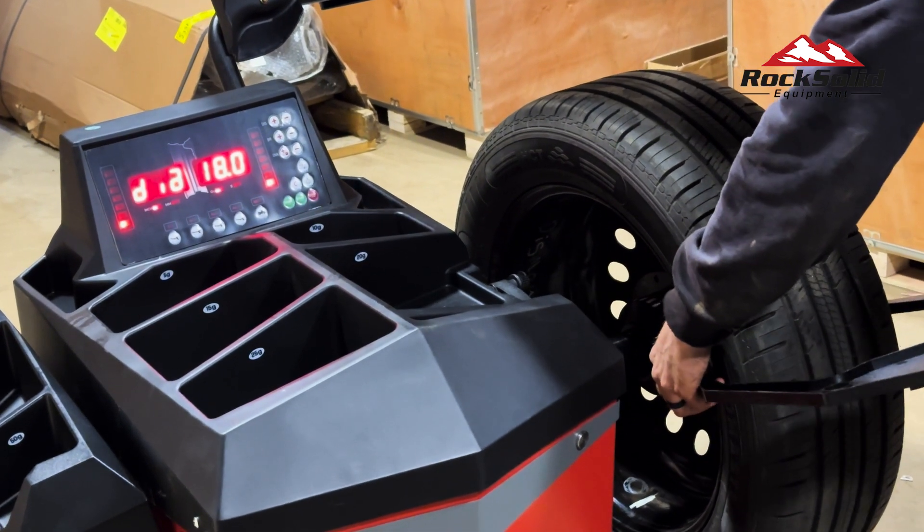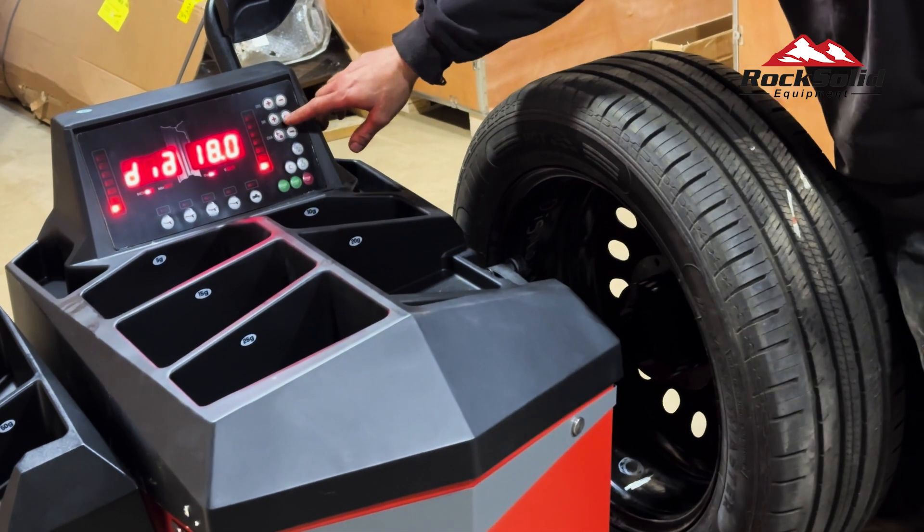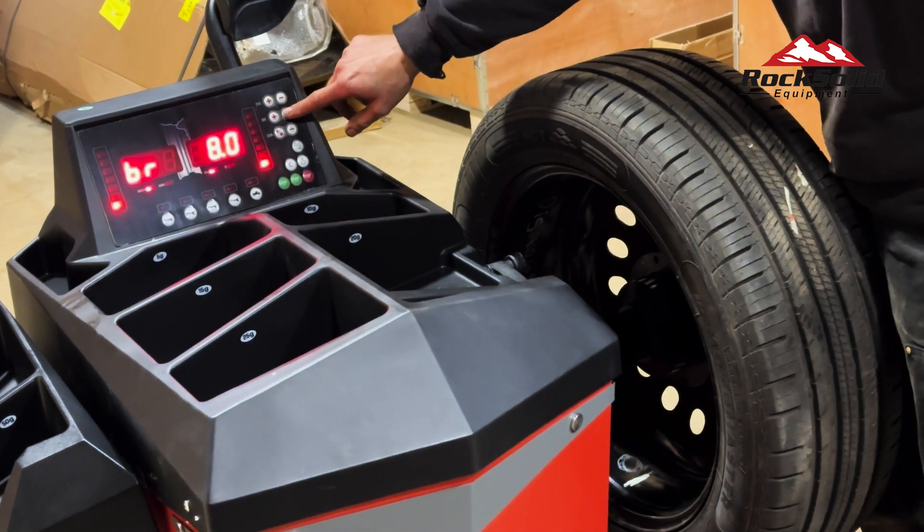Finally, measure the rim width using the tool provided. In this case, the rim width is 7 inches wide, so input that value under the BR setting.